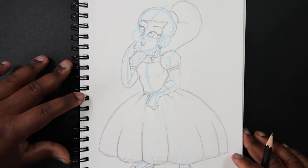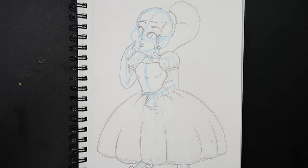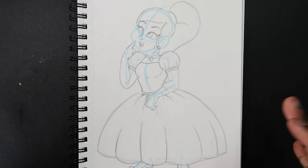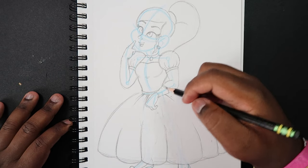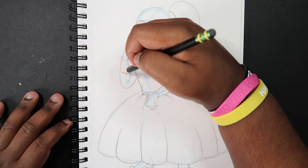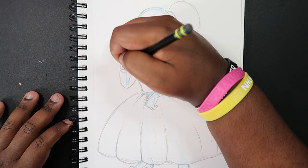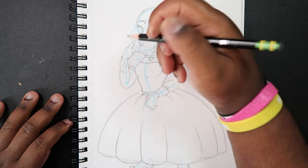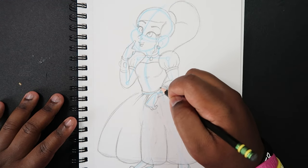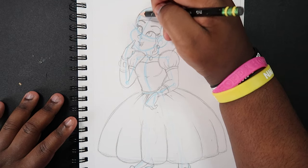Now we're pretty much done. From here you can add accessories like jewelry or make the princess more stylized. What I'm going to add is a couple of silver bracelets — I'm not sure of the specific name — with some kind of jewels on them. I'll add those with some jewel details as a little accessory for this princess.